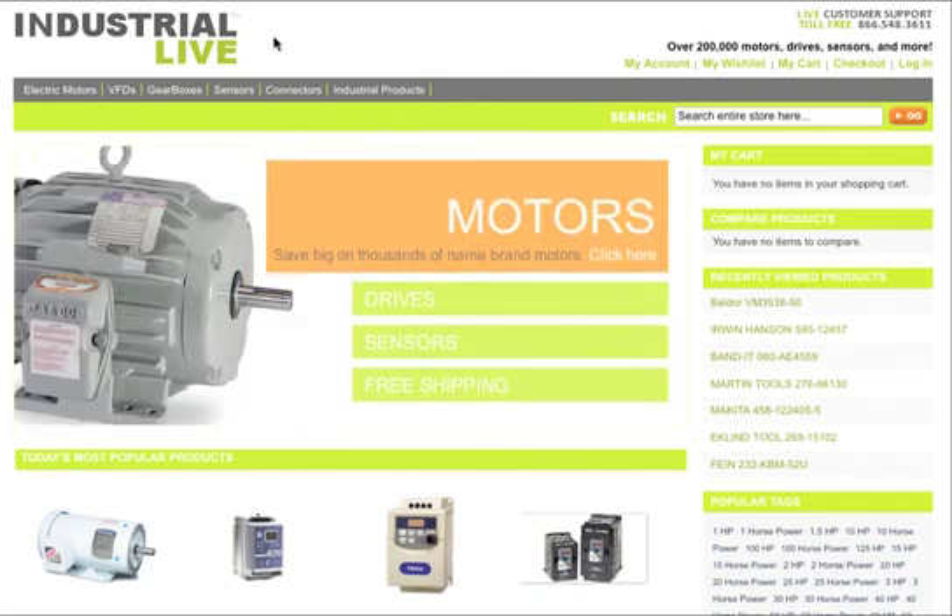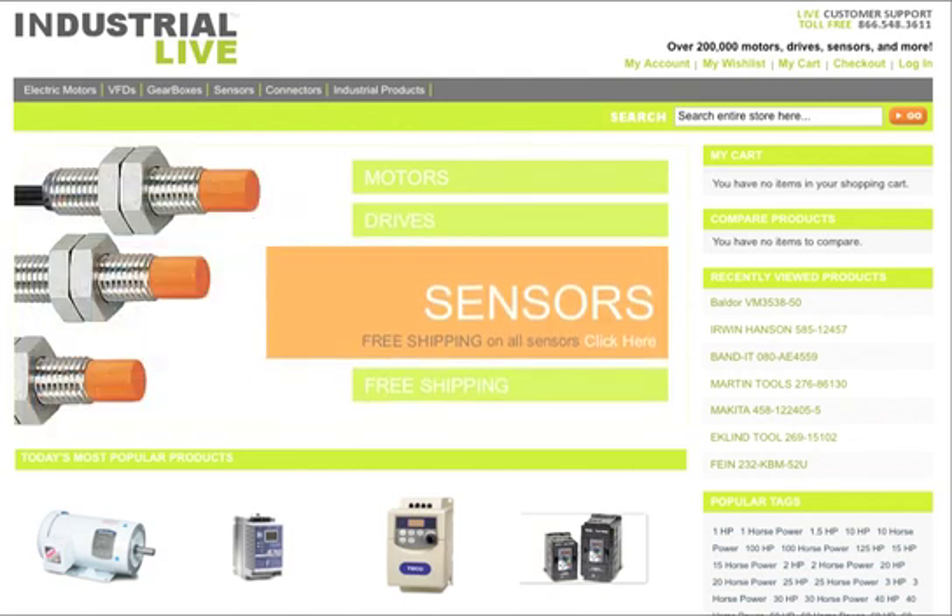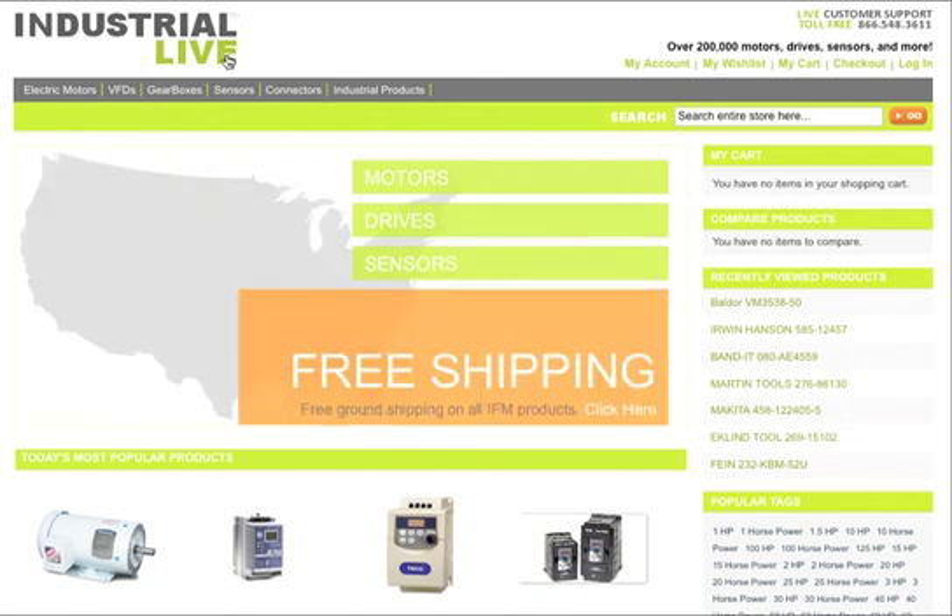One of the most popular VFDs over the past few years has been the Teco Westinghouse FM50. Now that model is no longer being manufactured, but people are always searching for it and trying to find a replacement.